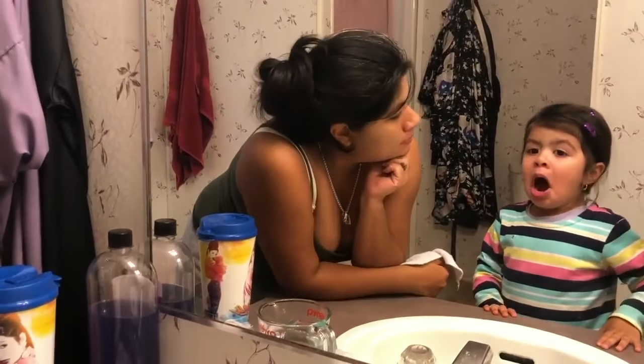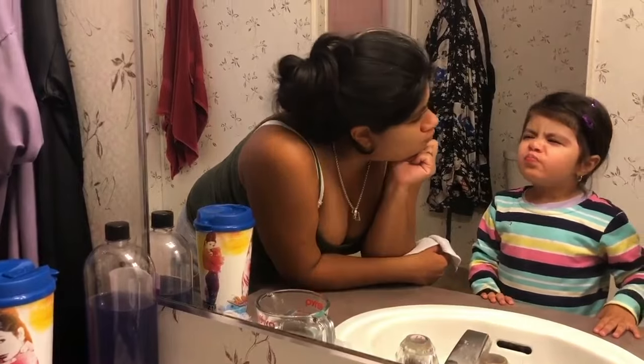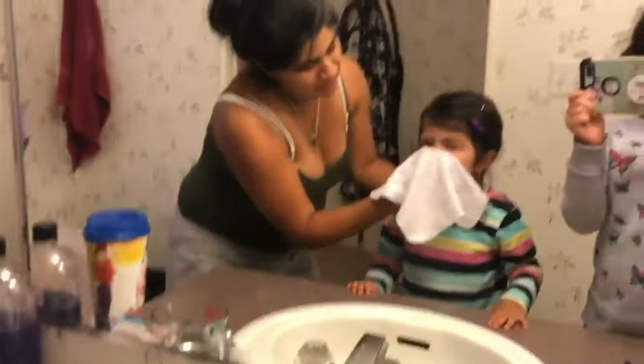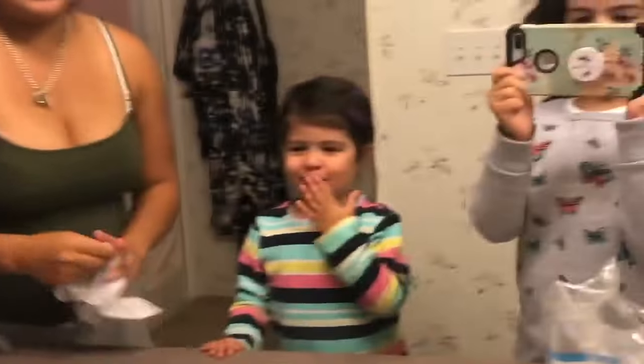Breathe in. Am I supposed to do it like a dragon? Breathe with your nose. Again — breathe in, breathe out. Good job, am I done?